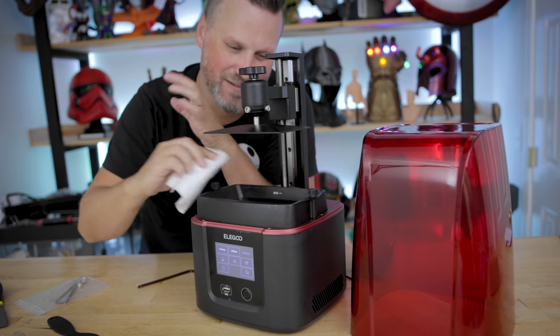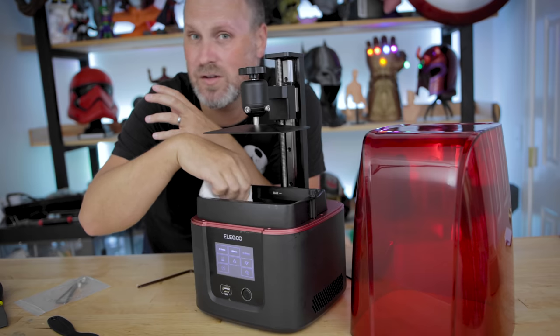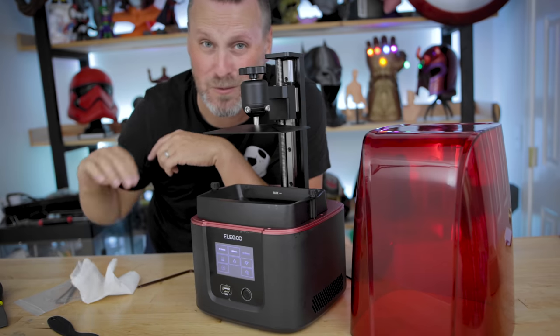So is it snake oil? Maybe — I have no idea. But if it works for me, it might work for you. And I use this on all of my resin 3D printers.